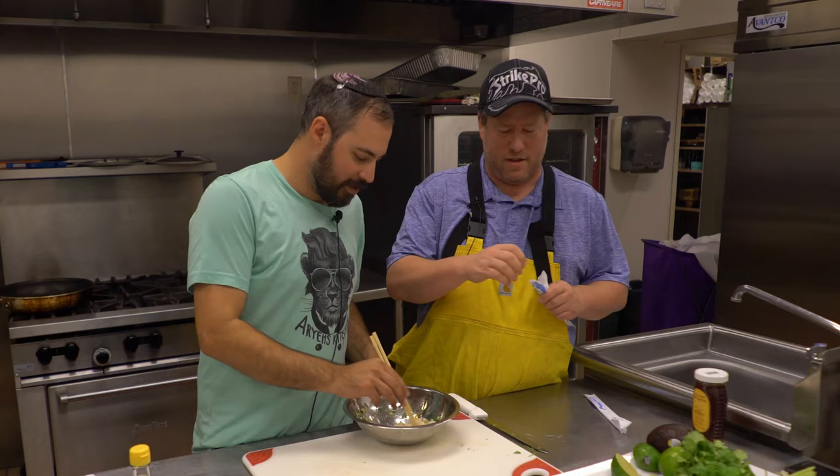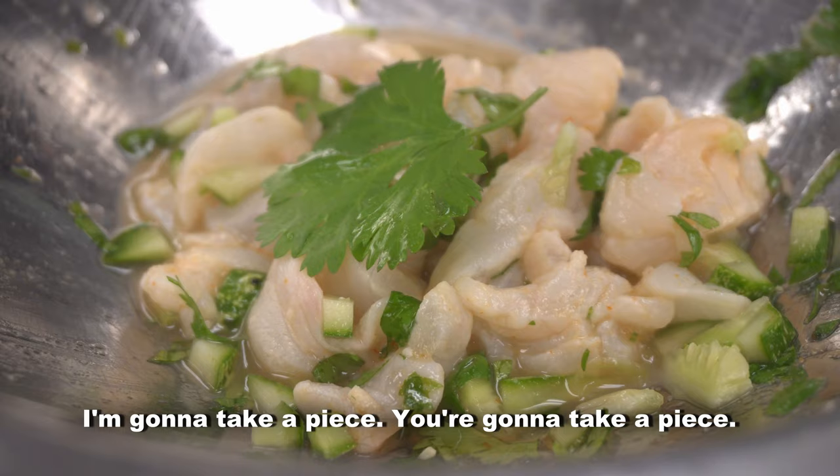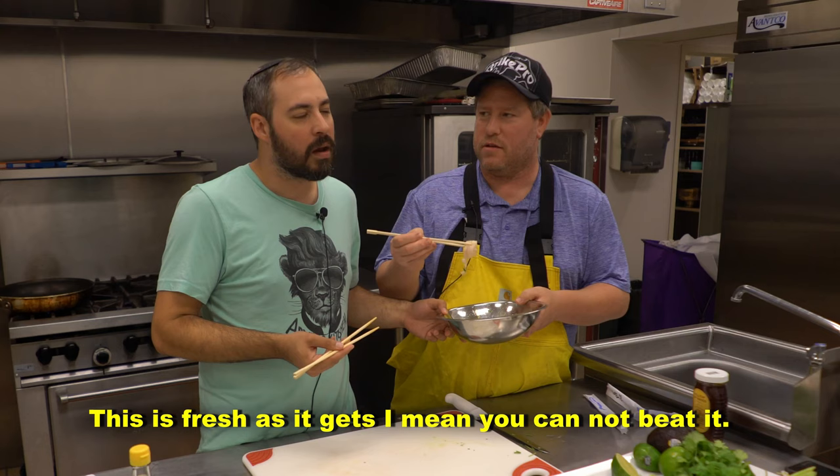Not only does he catch the fish, he cuts the fish and he cooks the fish. I'm going to take a piece, you're going to take a piece. So this is as fresh as it gets — you cannot beat it.